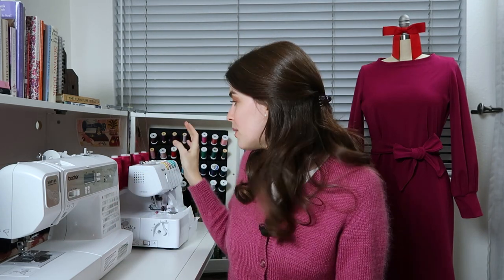Throughout this video I'm going to be putting this dress together predominantly with my serger, because it makes it faster and easier — I can sew and make a clean finish on all of the seam allowances all at once. But you can construct this dress with a sewing machine. You'll just need to use a stretch stitch like a lightning bolt stitch or a very narrow zigzag stitch. Let's get right into the tutorial.